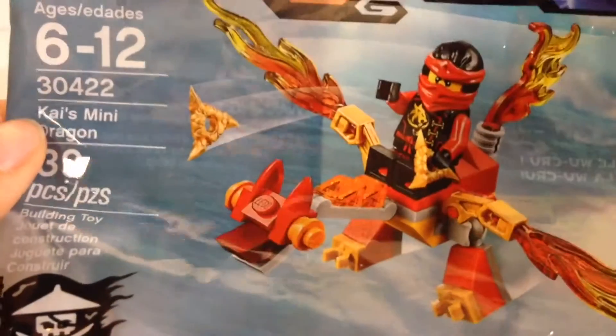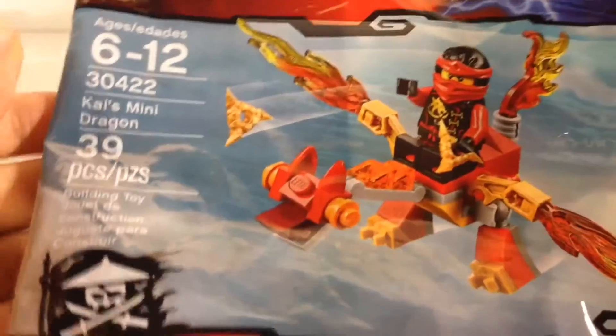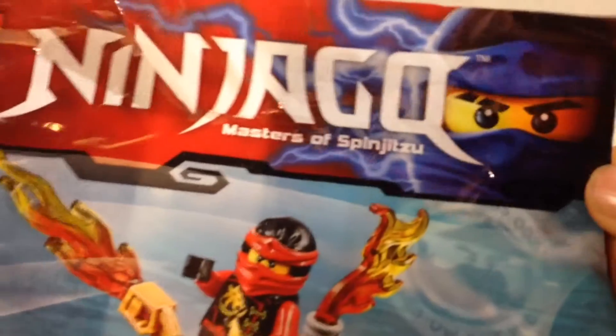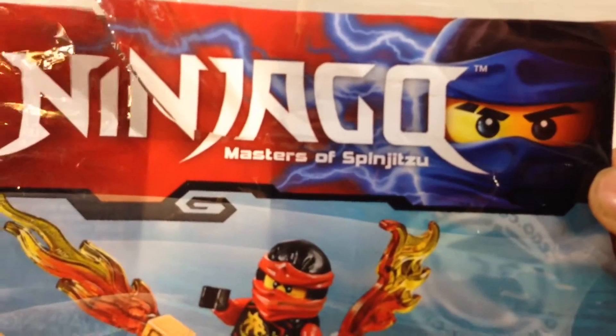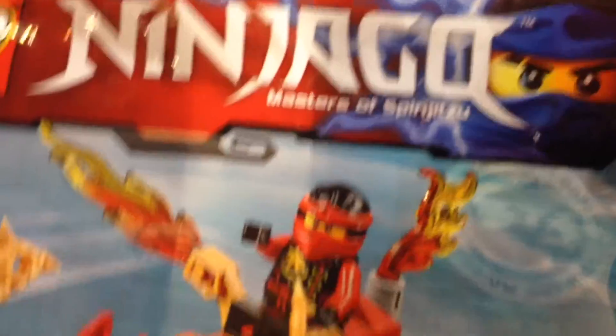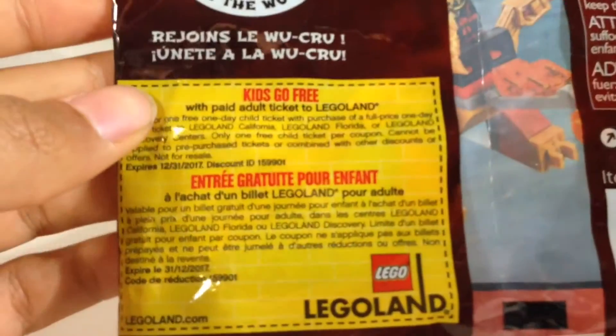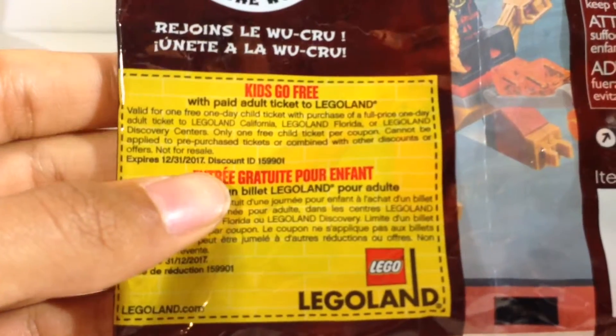Here is the bagging for the set. Got all your information on the left, and the Skybound flag also on the left. Nice printing, which I think looks better on this bag than it did on the box for Cole's Dragon. Nice picture of the set on the front, and on the back just a bunch of warning information that nobody reads. And there's a 'join the Woo crew' note and a kids-go-free ticket to Legoland.